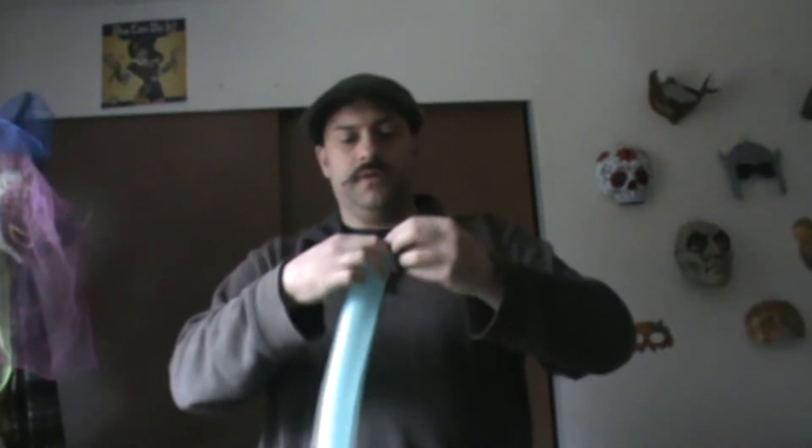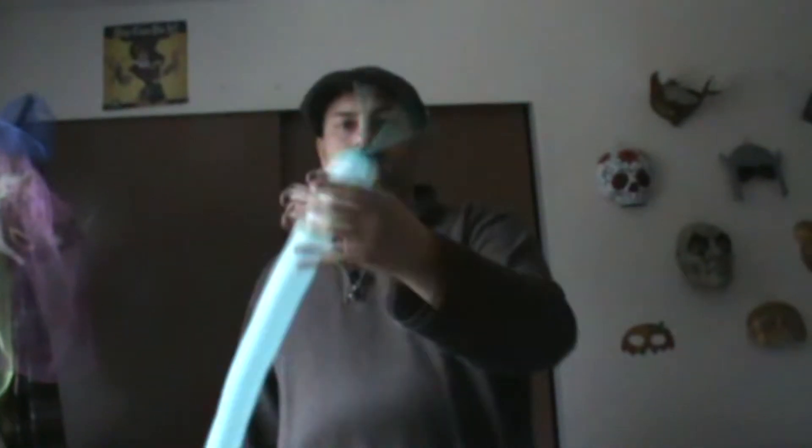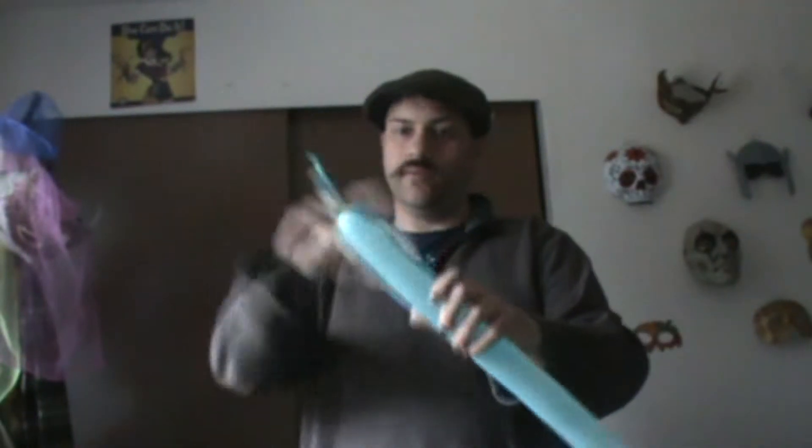You want to leave about like a hand length right here on the end, so there's room for the balloon air to go into.